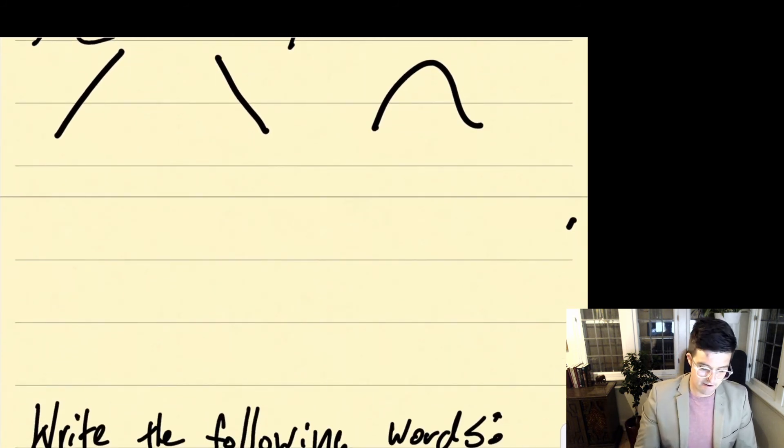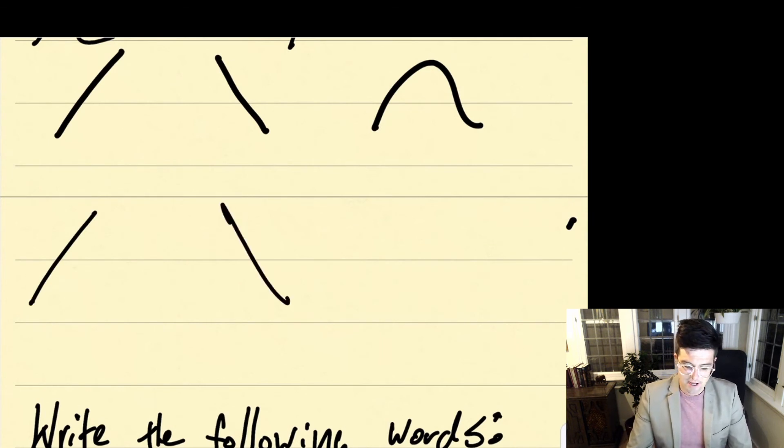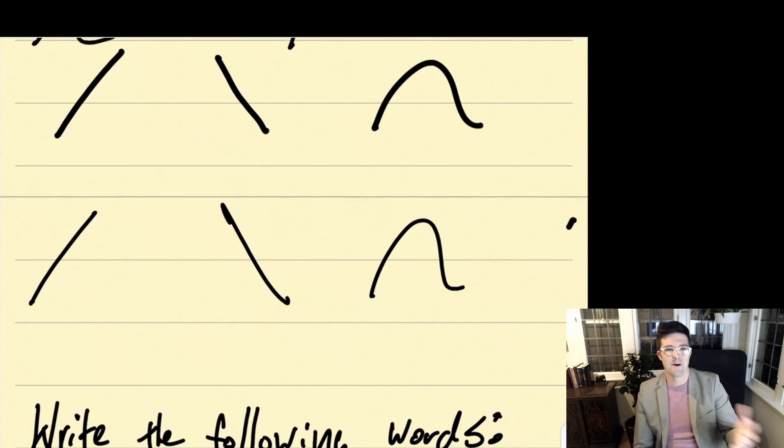These three accents are very easy. For the acute accent, we're just going a straight diagonal line up. The grave accent is a straight diagonal line down. And the circumflex accent, we're just doing an upside down U. You can pause the lecture here — you may not need to practice these much, but go ahead and write them each three times.